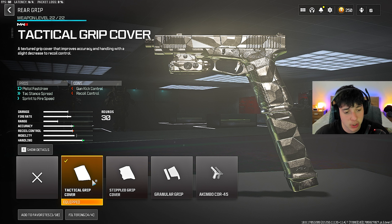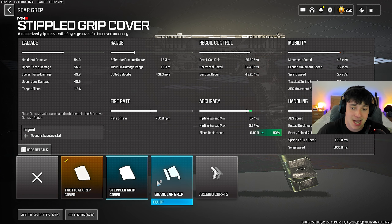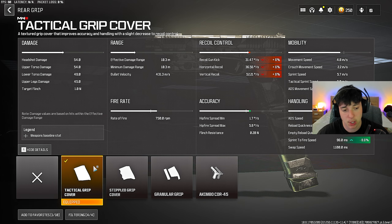Finally, for the rear grip, we're putting on the Tactical Grip Cover. It's going to help with faster pistol draw, way quicker to pull out, and faster with the trigger. Attack stance and spread is going to be boosted as well, along with sprint to fire speed. It really helps rear control, but the ADS speed is crucial — it zooms in way quicker. In solos, most people are using WSP Swarms with crazy weapons, and this gun will be able to compete when you put this on. Granular grip is okay for recoil, and you can also run Akimbo. For today's video, we're running the Tactical Grip Cover.